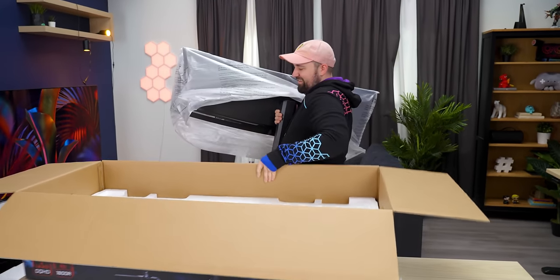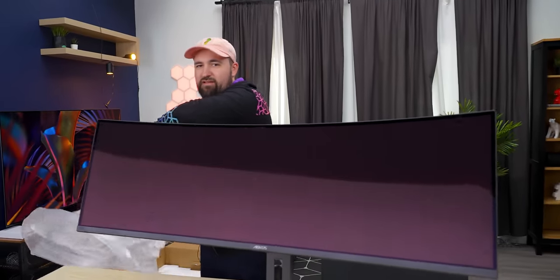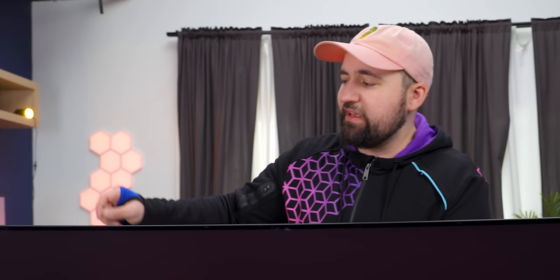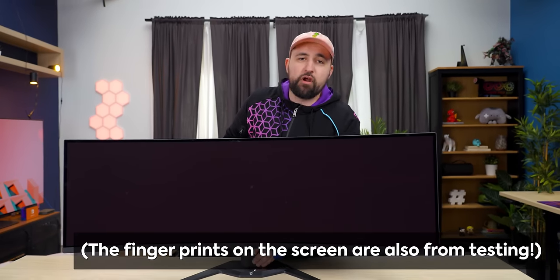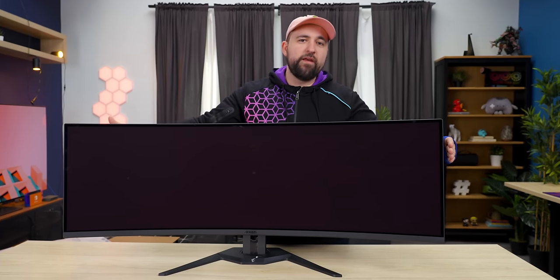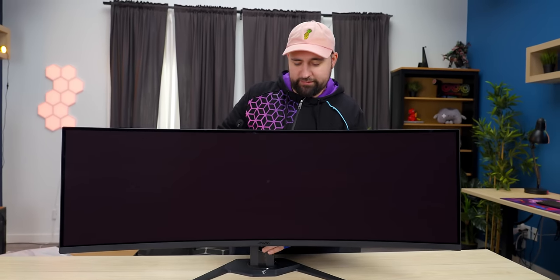It's enormous — if you couldn't already tell. It features an 1800R curve, and to help protect it during shipping, they've got a really nice peel that we already removed for testing. Really nice — you're not going to get any micro scratches. The screen film will definitely protect it.